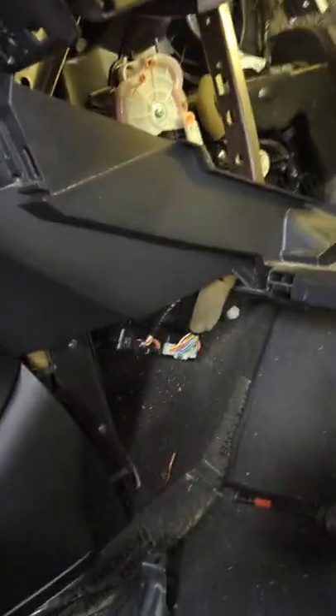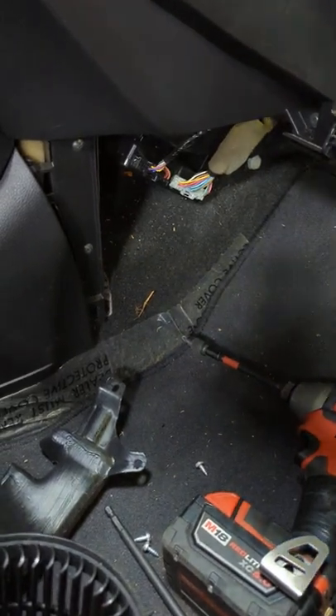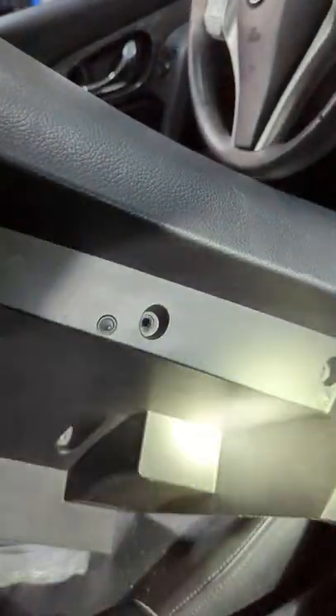Hello YouTube, today I'm going to show you what it takes to replace a blower motor on a Nissan Rogue — I believe this is a 2017. You gotta remove this piece first; there are one, two, three, four, five screws.